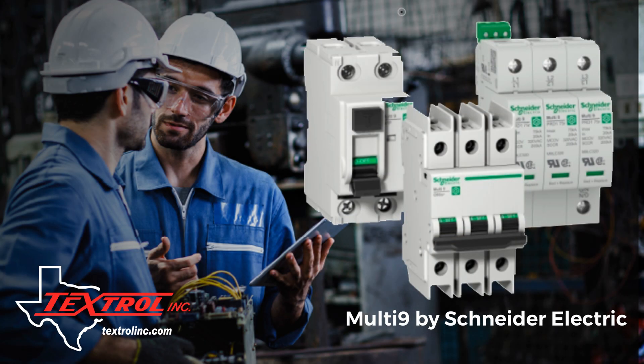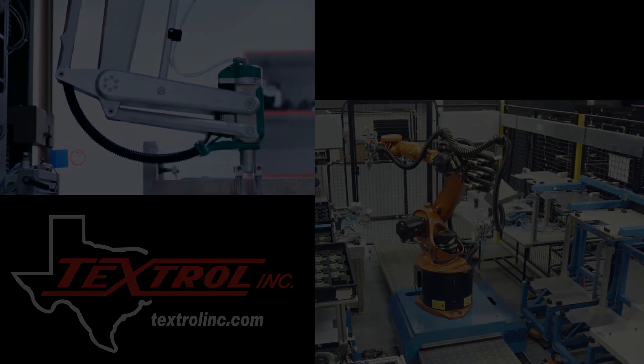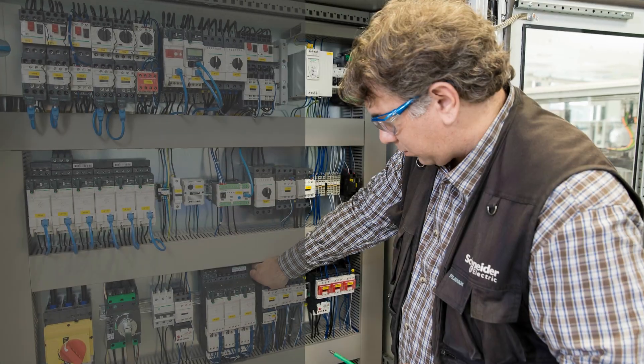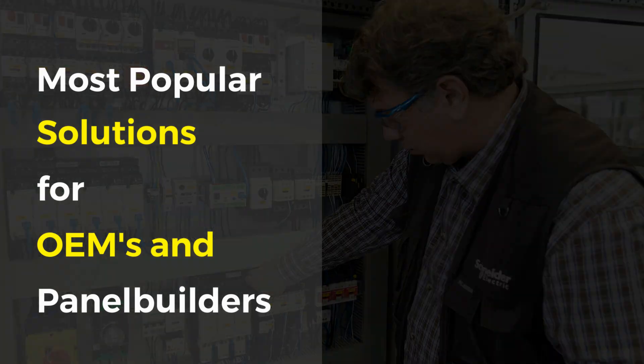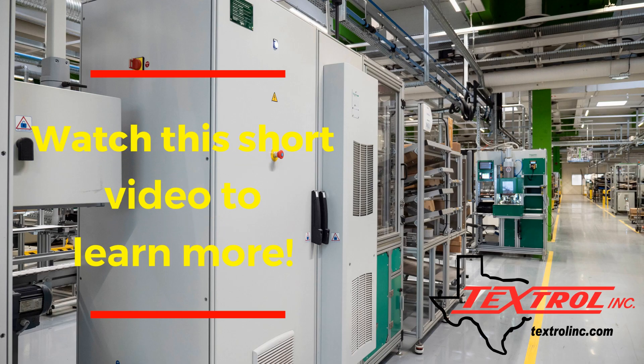Have you seen the Multi9 offer from Schneider Electric? Multi9 is fully compliant with all industry standards and is ideal for all types of machines and equipment, making it one of our most popular solutions for OEMs and panel builders. Watch this short video to learn more.